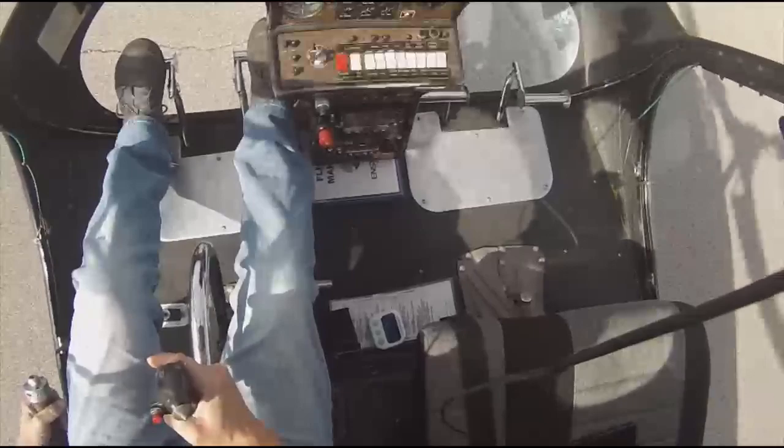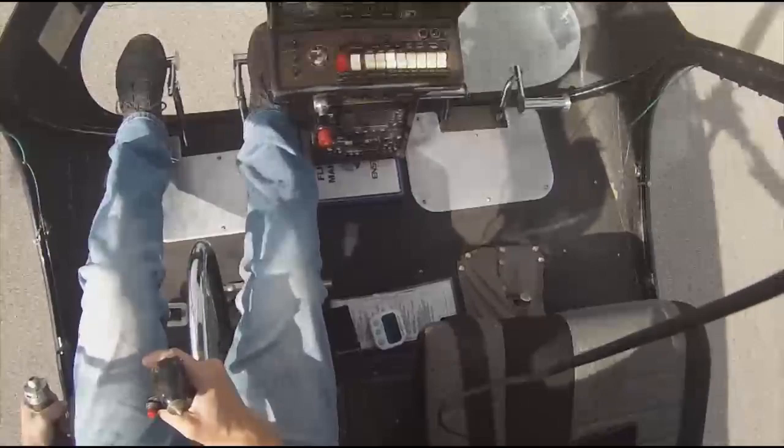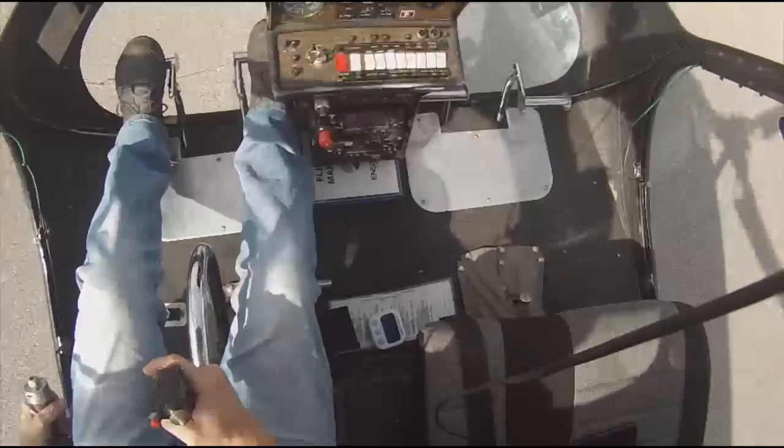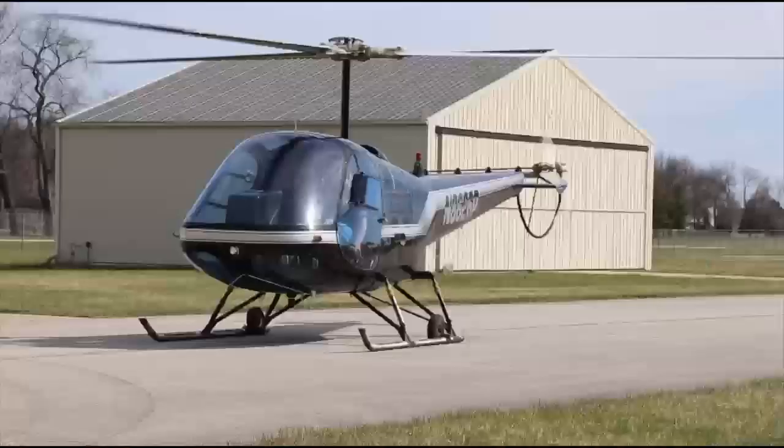I'm going to count one, two, three, and then just do it - but counting for the pause. Hover auto in one, two, three. Pedal pause. I pulled a little early - and down. Screwed that one up. We'll do it again. Screwed me up trying to say pause out loud while doing the maneuver.